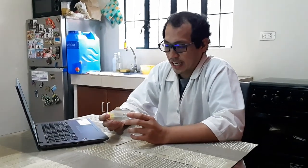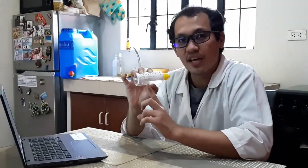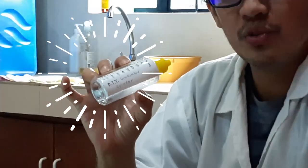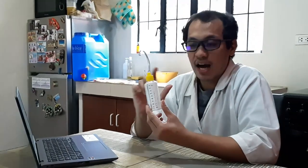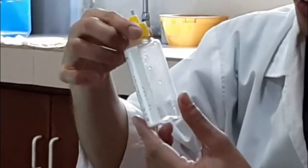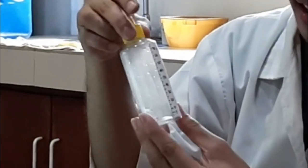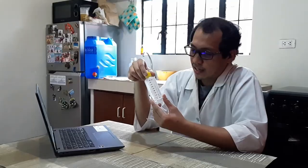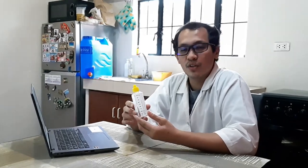Hi guys! So today I'm going to show you how we use our do-it-yourself graduated cylinder. Recall in the last video, we showed the steps of how to make this one. I was able to make one out of this empty ink bottle — the ink used for printers — and I just followed the steps that were shown in the last video.